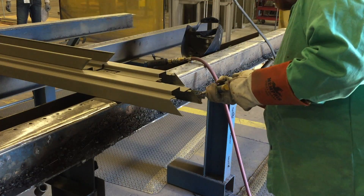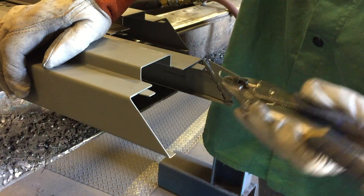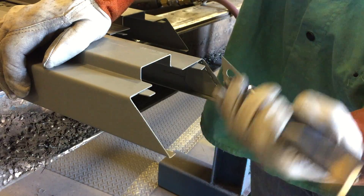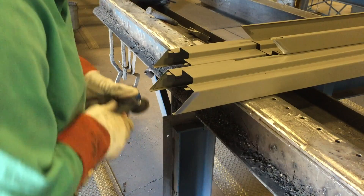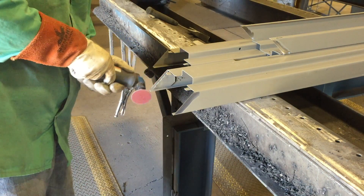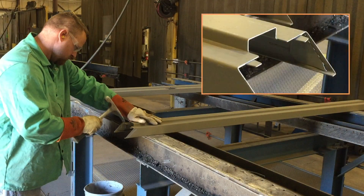For Steelcraft masonry frames, remove the perforated corner tab to allow access to the back face of the frame. Remove primer in the area to be welded. Ensure the tabs in the rabbeted area of the frame are in a straight position.